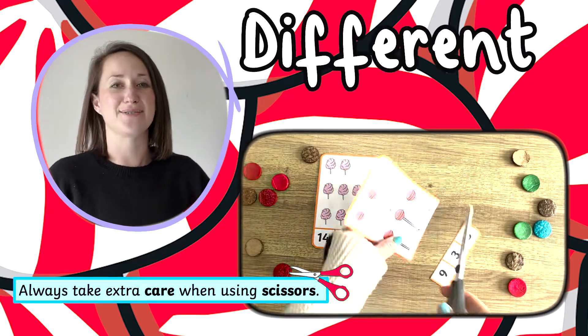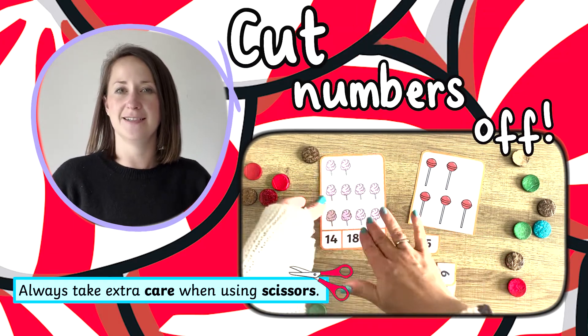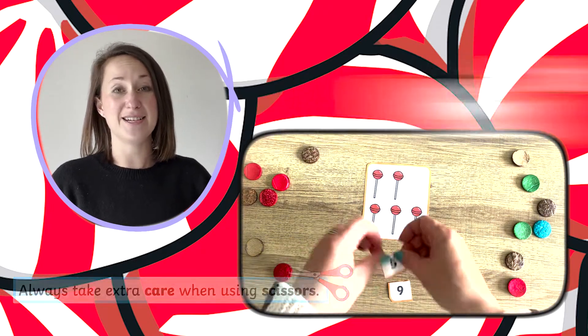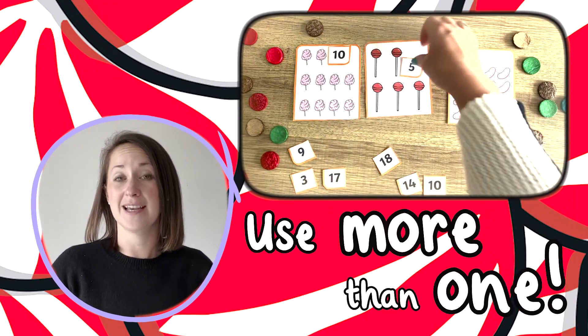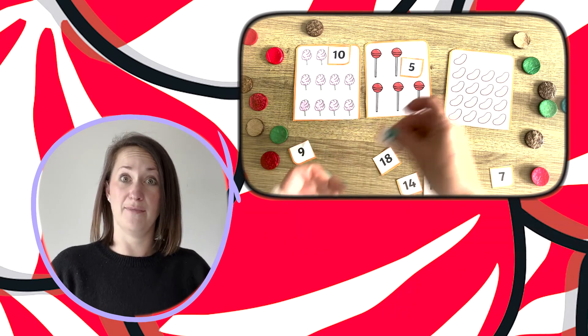You could use this resource in a different way. Why not cut the numbers off a card and mix them up? Children have to select the correct number for the number of items on the card. You could make this more tricky by using more than one card, so children have a lot of numbers to pick the correct one from for each card.